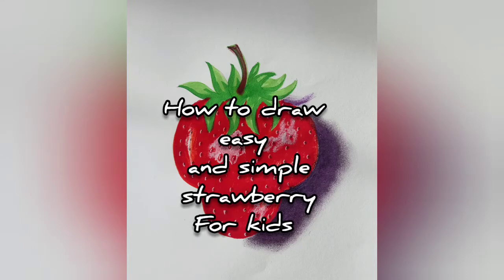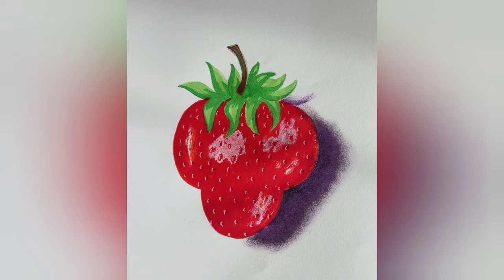Hi, this is Soumya Hegde. Welcome to my channel. Today I am going to show you how to draw a simple and easy strawberry for kids.